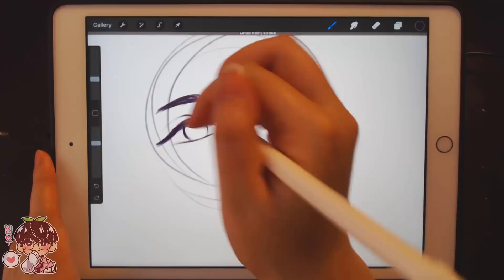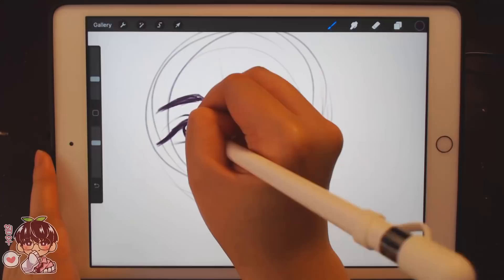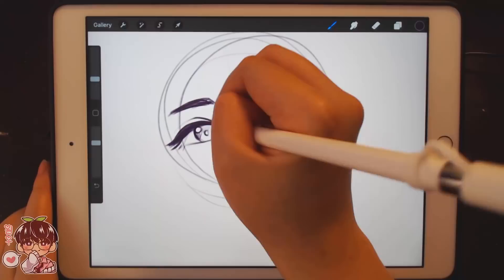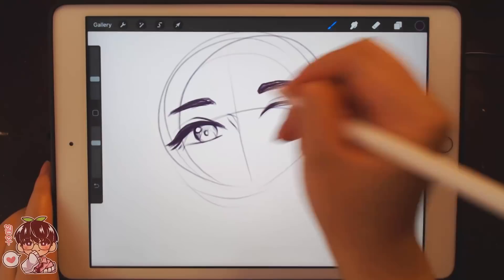I drew Vernon last time for — what music video did I do? Oh My? Where he was covered with a green background and stuff which looked really pretty, but I'm going to do my best to draw him here as well. I think Vernon's like one of the harder members for me to stylize. But obviously I'm going to be listening to Seventeen's album the entire time I'm working on this, so yeah, highly recommend it. I really really like Heaven's Cloud. Game Boy is very cute and Anyone — I love that song.